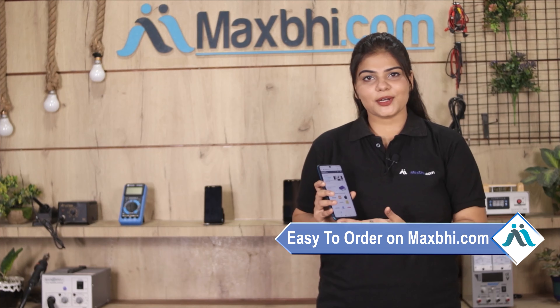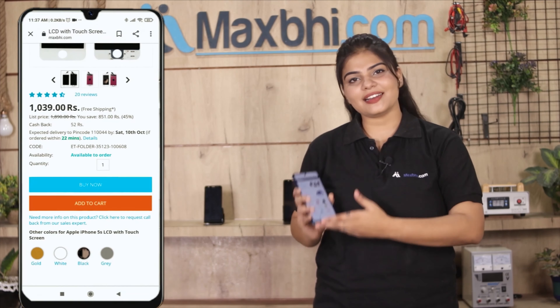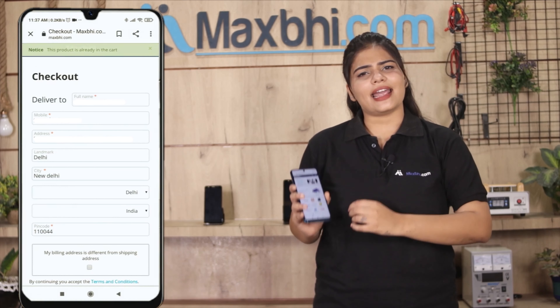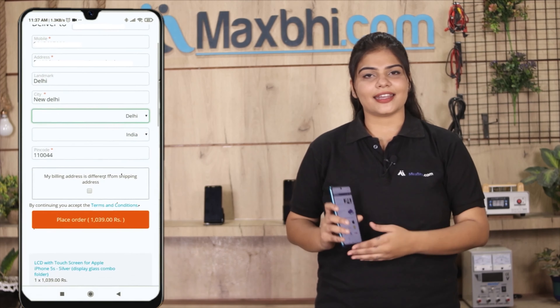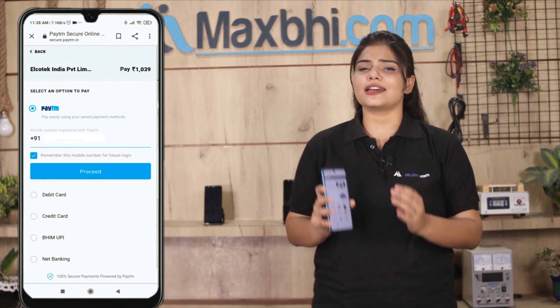Maxp.com is very easy and simple to use. You can search for your product on our website, click on the product page, and fill in your name, mobile number, and address to place your order. After clicking the order button, you will be taken to our super secure payment page.